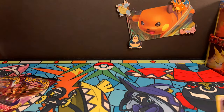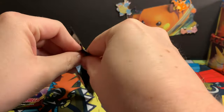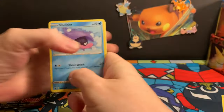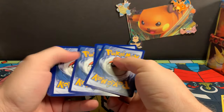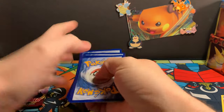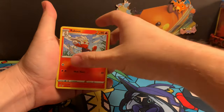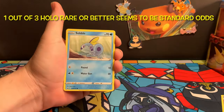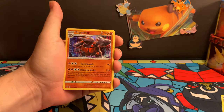We got a Gengar holo rare. As you can see, they're not resealed packs. When you're just ripping packs, it's kind of rare that you're going to be hitting a lot. We just ripped through four packs and we didn't really get much. It doesn't mean it's resealed — it just means your luck was not good at that point. The box that you picked out at the store didn't contain anything that you thought valuable.